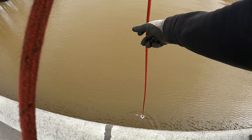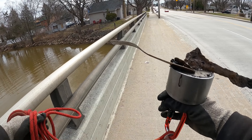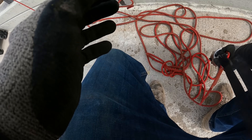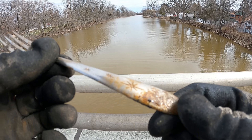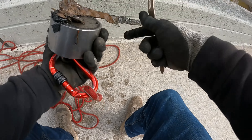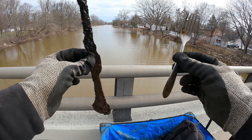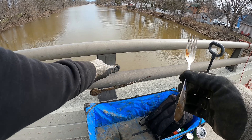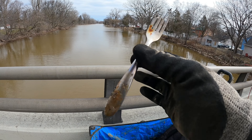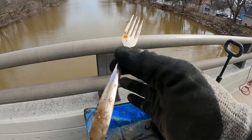First throw of the day and look at what's already on there — are you kidding me? We already got the old fork-a-rooney! Look at that, it's got a little design on there, a couple of stars. Literally first throw. And what else was on there? Just the old scrap piece. I literally think I've found close to like 10 forks by now. First throw, first find of the day — not bad at all.